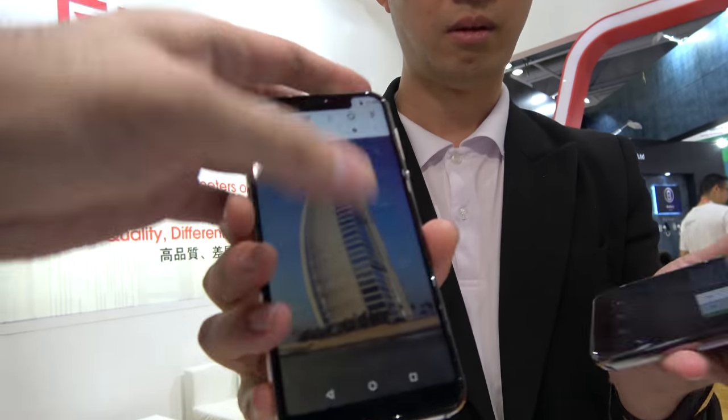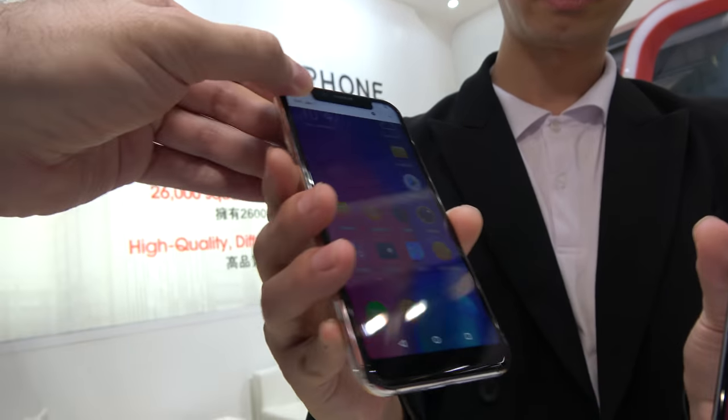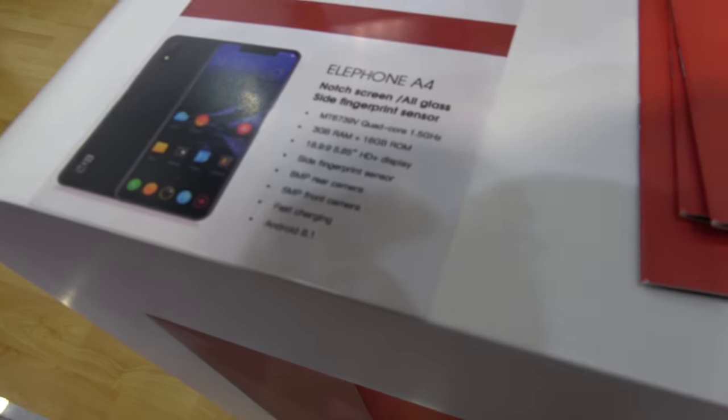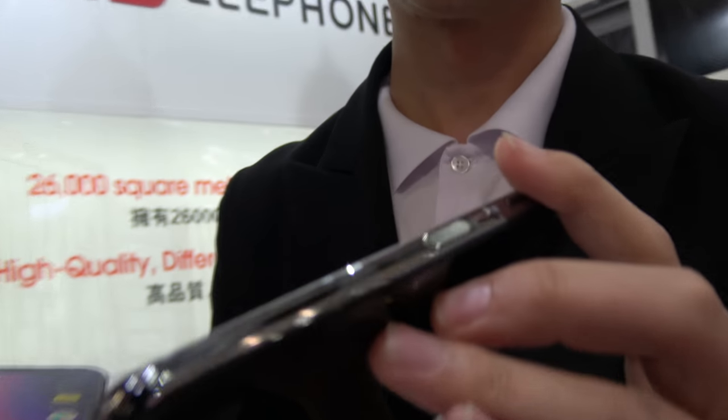$129 for a phone with a top notch display like this, and the battery capacity is 3000mAh. There is also a side fingerprint sensor right here — that is one of the unique elements. Elephone has very good side fingerprint sensors right now.